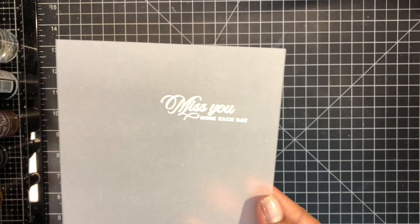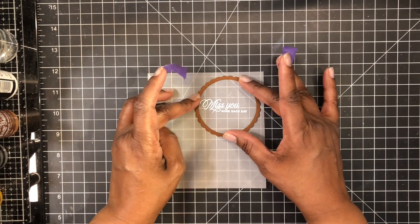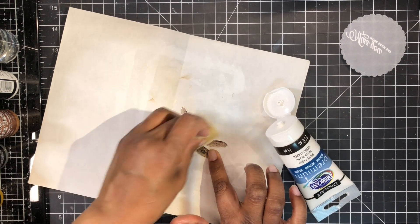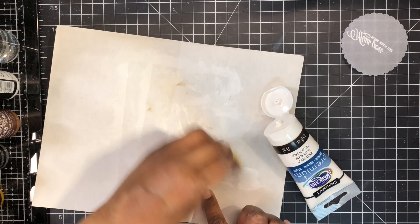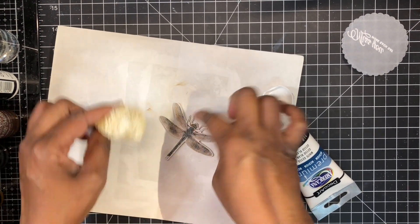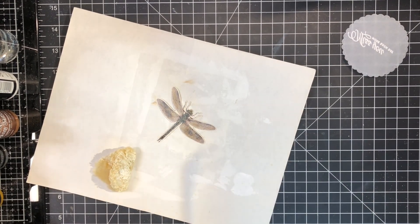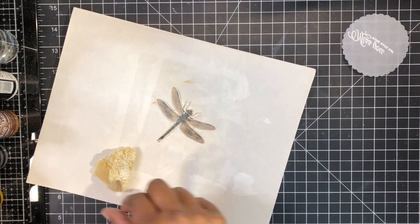With vellum you want to make sure the heat tool is good and hot — start heating from the back, then bring it to the front for the last few seconds. I tape my circle die to the vellum using low-tack purple tape and die-cut it. Then I bring in some inexpensive gesso and use a sea sponge to lightly apply it to my dragonfly ephemera piece to tone down the shine, buffing it off to leave a distressed matte finish. This dries very quickly so I'll set it aside while I work on the rest of the card.